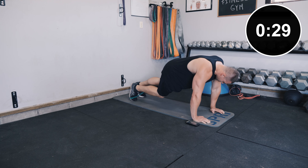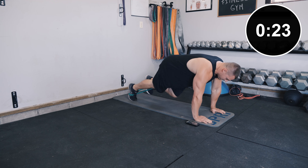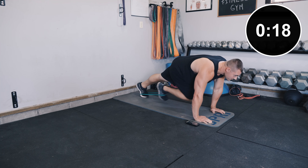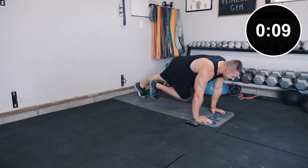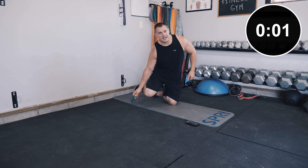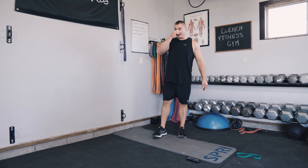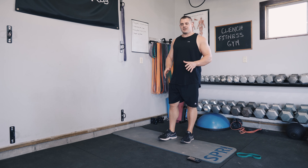Keep breathing. Abs like oxygen. Try to hold that good plank form — don't slouch. Ten more seconds. Oh, I lost my band. I'll go a few extra seconds on the next one. Alright, catch your breath.